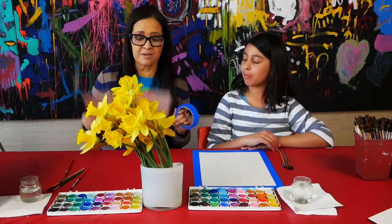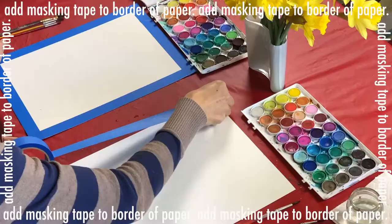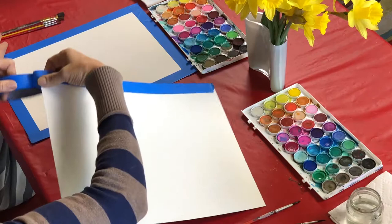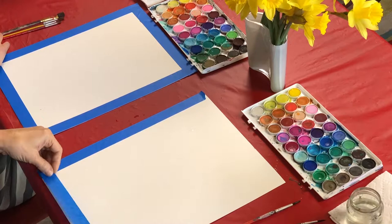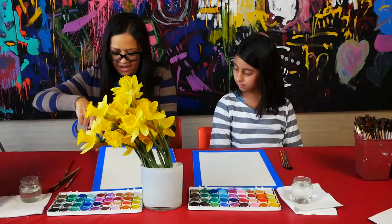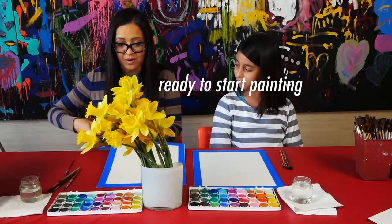To get started we're going to take our tape, our paper, and add the masking tape. What you're going to do is line up the edge of the tape with the edge of the paper, rub it down, and what I like to do is pick it up and tear away from the paper to cut the tape. Do it on all four sides, and then you're ready to start painting.